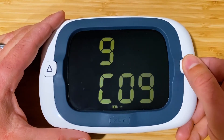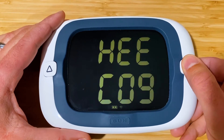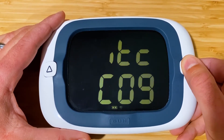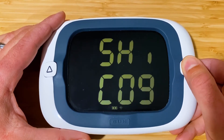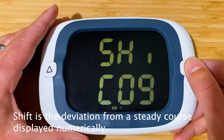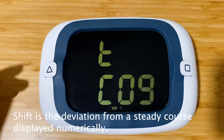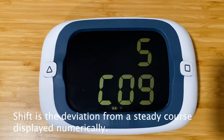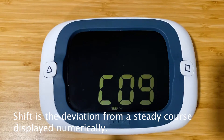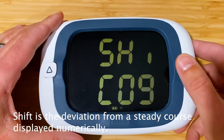Running through the selections, we've got heading, heel, pitch, and shift. Shift is your wind shift from the bar graph — it's the same shift that's on the bar graph, but it'll display numerically on the top line of data in this instance.